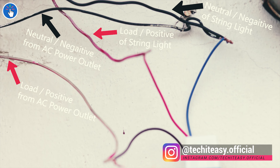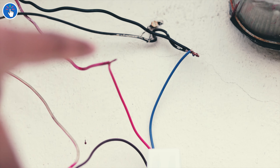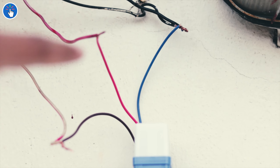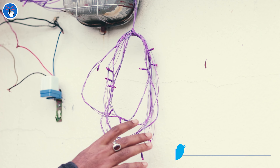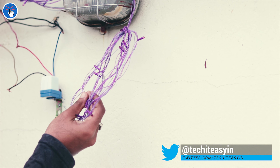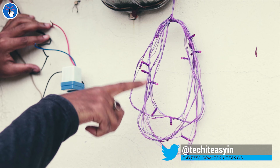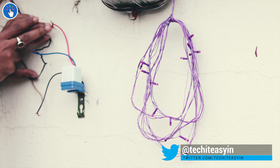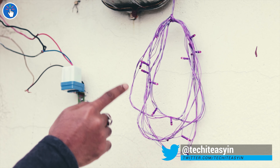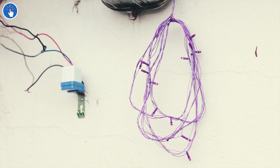Let me show you a close-up of the whole wiring — it's kind of messy right now, and of course I'll put black tape over all those naked stripped wires. I've connected the string light to the switch, and now I'm going to switch it on from the power socket. Let's hope nothing goes wrong.